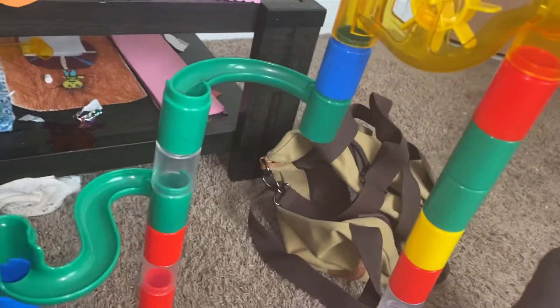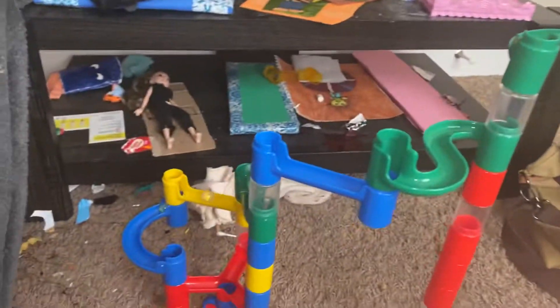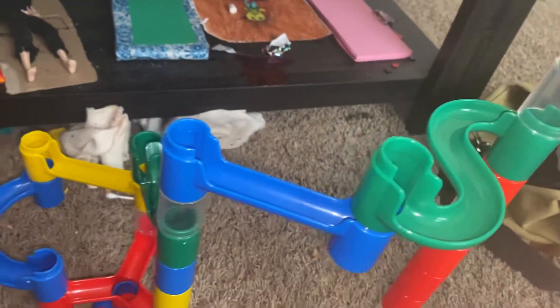I'm going to pour them into the little chute. I feel them happen — I didn't notice it happen — this fell off. So we're going to kind of give them a little help.